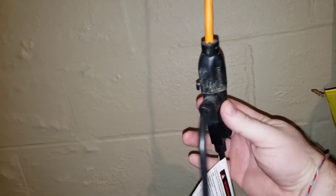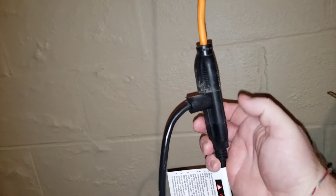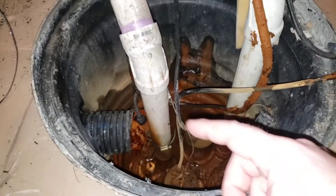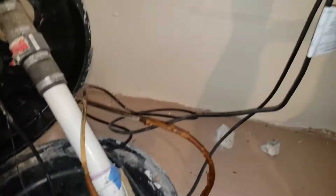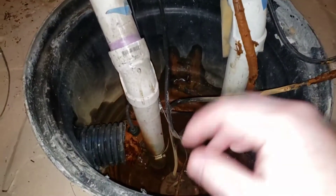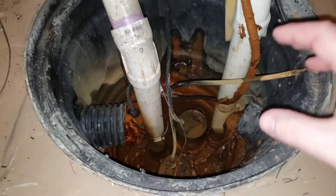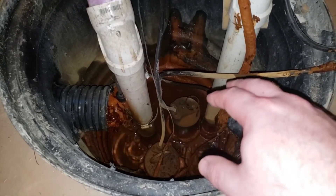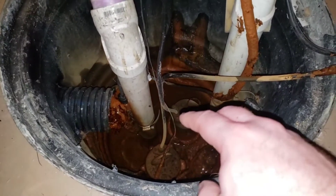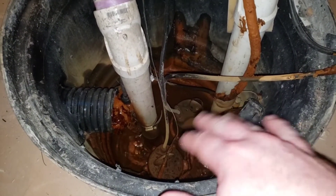A lot of the wires in here are for the battery backup hookup, but I also have my standard pump. The switch we just bought goes in between your sump pump cord and the cord you plug into the wall. When the float rises up to the top it switches on, connects the circuit, and cycles your pump — that's how a sump pump works. So if you're having issues, before you replace your sump pump altogether, check that switch because I've had these switches go bad before.